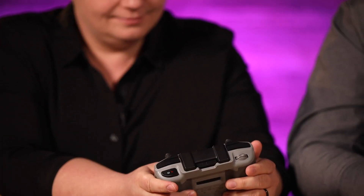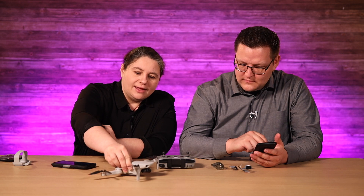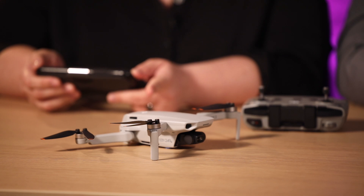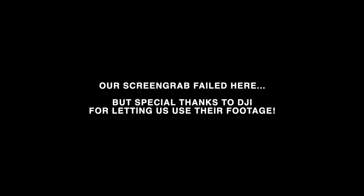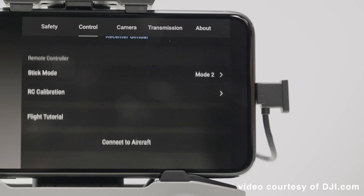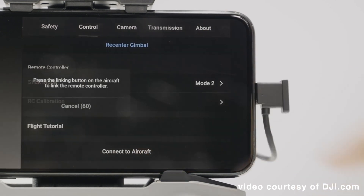Turn on the controller like you normally would. So I'm in the DJI Fly app. Connect it to your mobile device. Connect to aircraft — it's searching for the aircraft. Put your cable in — you need a cable to connect them.